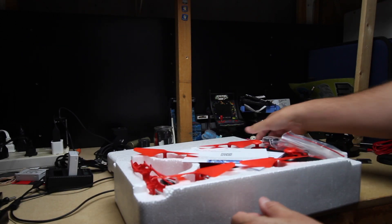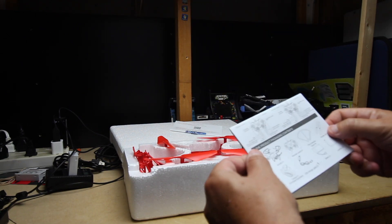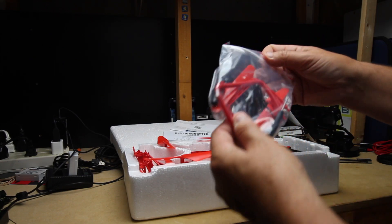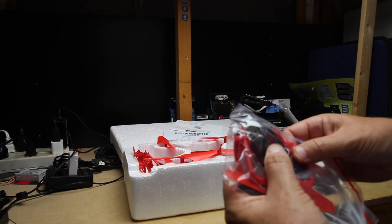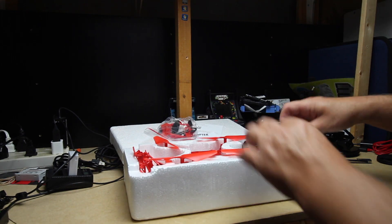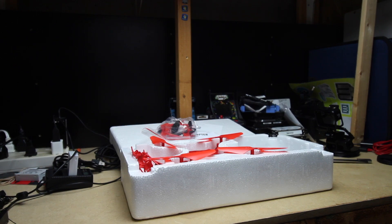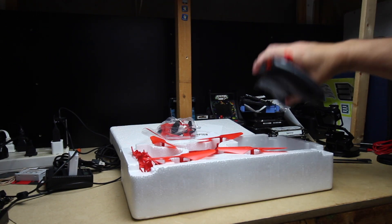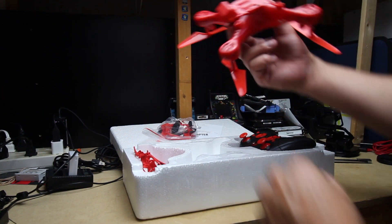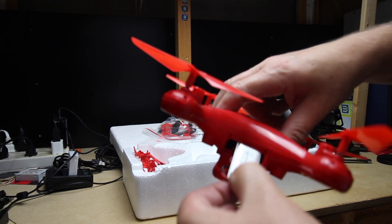What a messy setup. Okay: app, user guide, instructions. I'm already disappointed. Extra blades, propellers, charging cable — a proprietary charging cable, I might add; that is not a USB cable. The remote weighs — oh my, can you hear that? Is that the battery? I guess that's the battery.